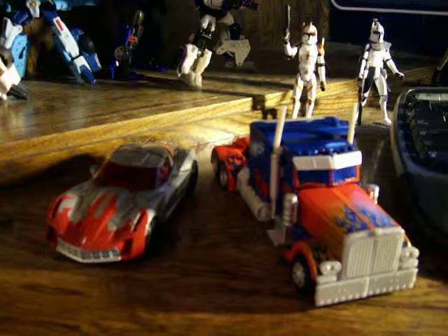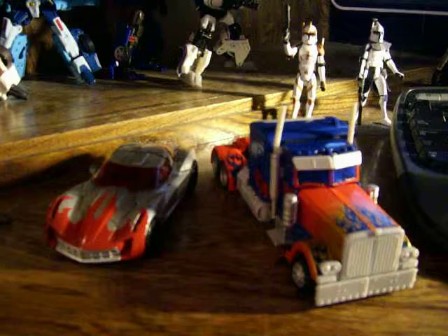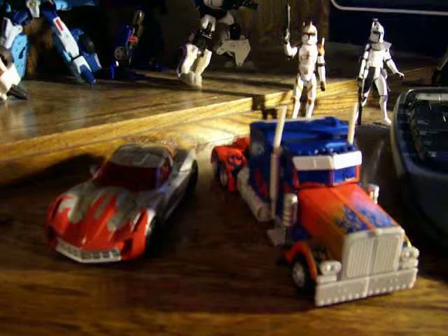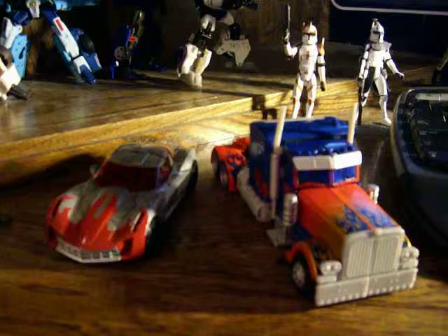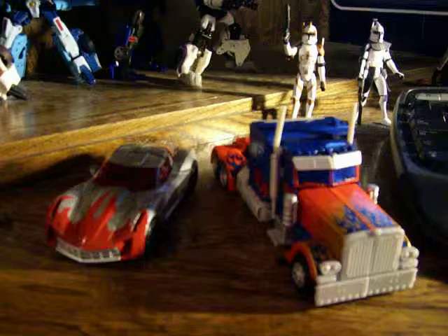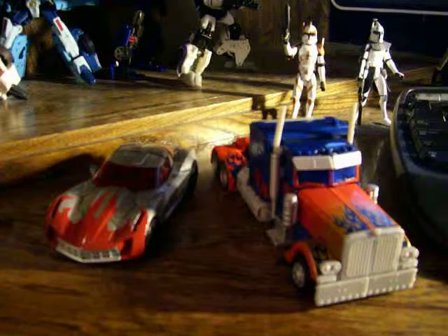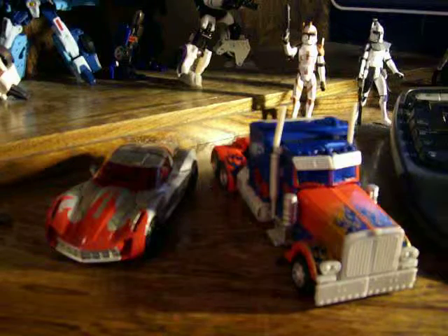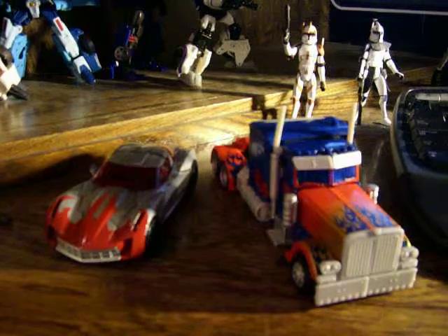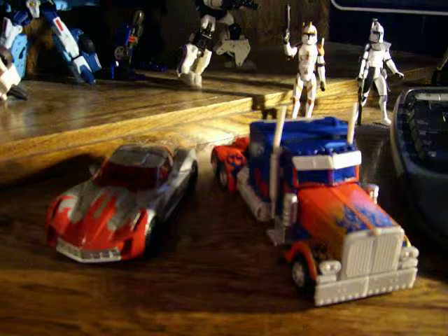Hello everyone, Thanos here, back for another Transformers review with the Sidearm Sideswipe. I want to show these two off because they were both given to me by my very good friend Vanita, who is also a subscriber here on YouTube. I'll put her link down below, and I want to dedicate these two videos to you. I hope you enjoy these videos, so here we go.